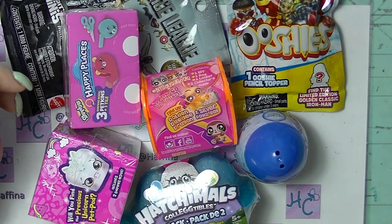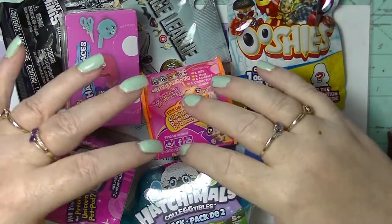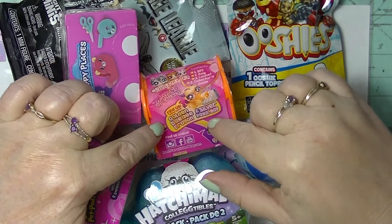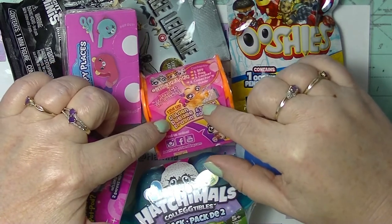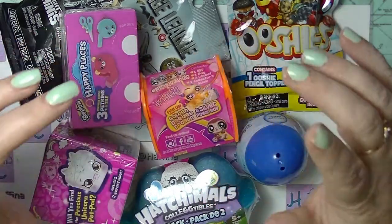So I have seven of them here, all sorts of different ones. There's been some new stuff coming out. Some of these are super duper new — like I was only watching a video on these today and I found them today.